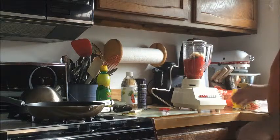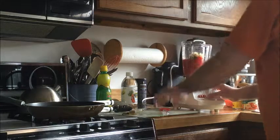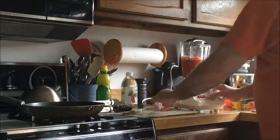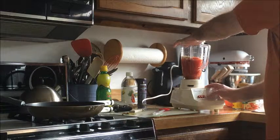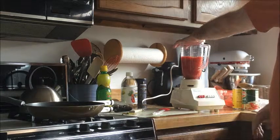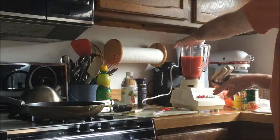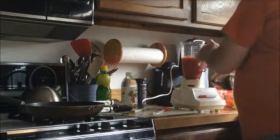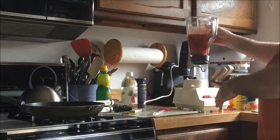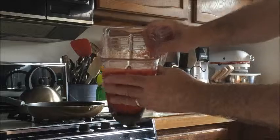I think that's everything. Real simple, I'm going to whirl it for several seconds on lower medium. I'm watching the onions. When I see the onions start to get a little bit smaller, that's usually about where I stop it. And the end result is this.